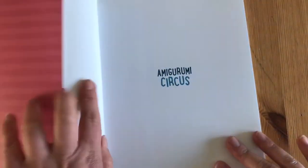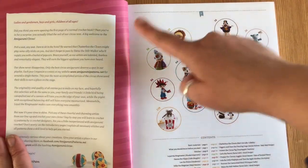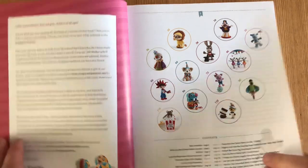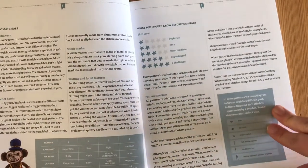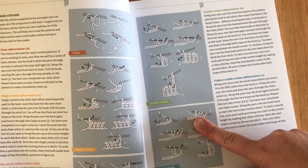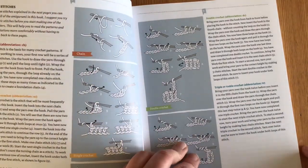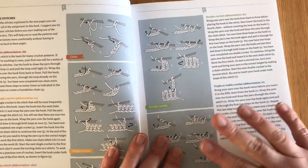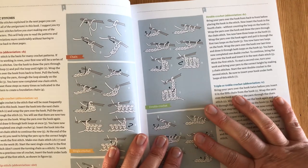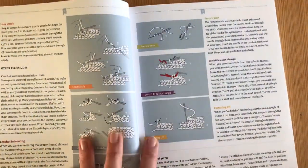The inside of this book is very much the same as the monsters books and the unicorns and dragons book. We've got a nice little introduction, our characters, and then pages that give you your basic materials, skill levels, and stitch styles. I go into a lot more detail on these in my first crochet book review, so if you want more detail please go back and look at that other video. I'll link that down below if I remember.